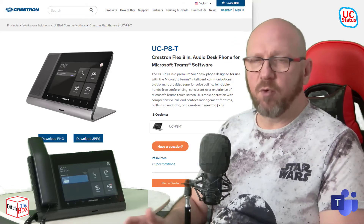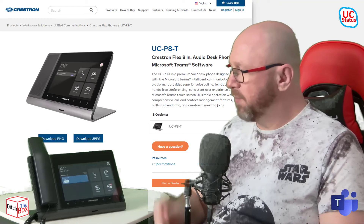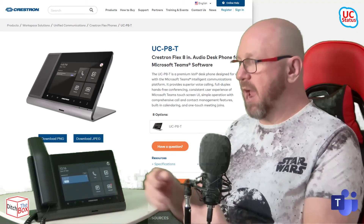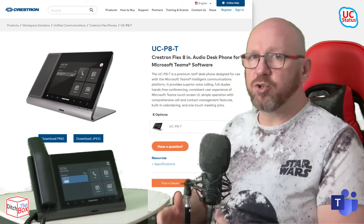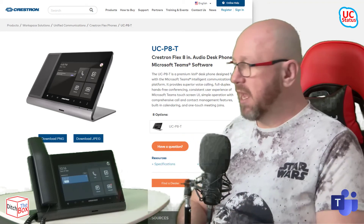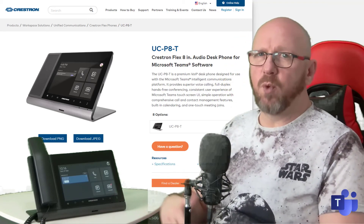With the XIO cloud, just like every Crestron device, you can get at all the settings available in the web UI from any location remotely. You can even remote control the phone directly from the XIO cloud interface, which means you can do remote diagnostics when the person you need isn't on site — answer a call, place a test call, and gather logs while doing so.